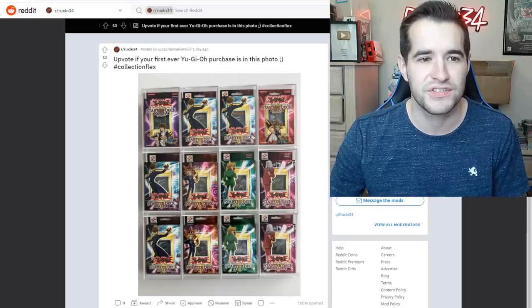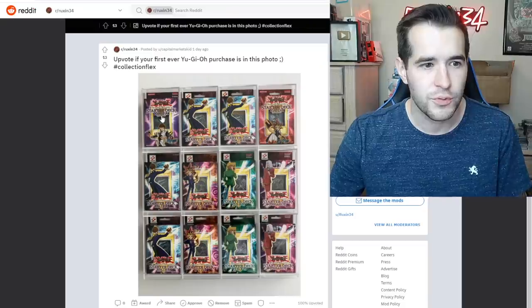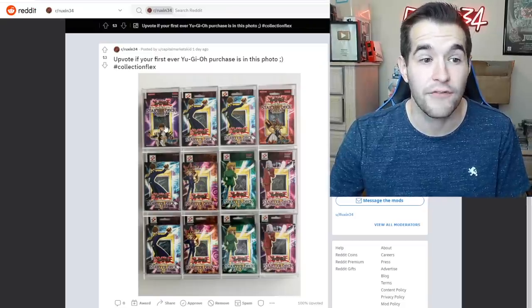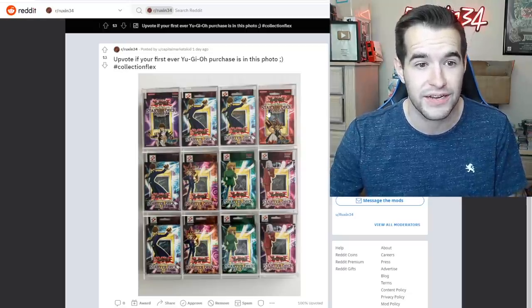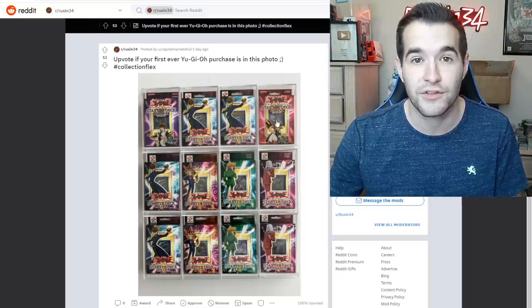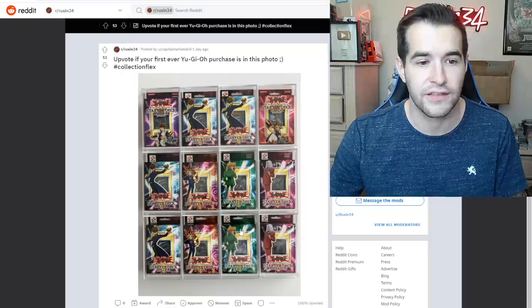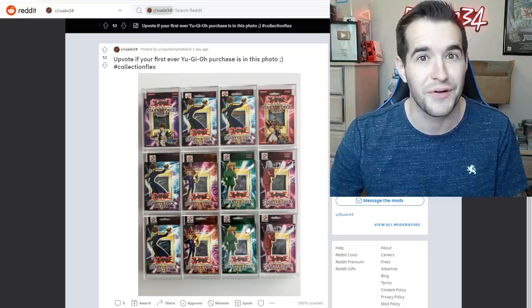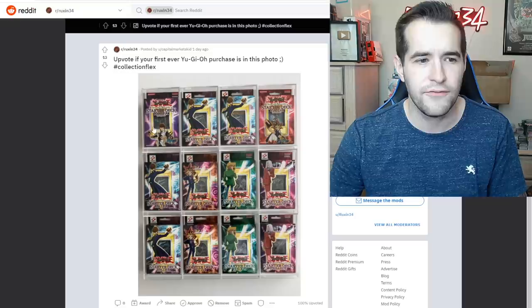He's got 13 upvotes which is number one. In the future, if you guys like the post or want me to review it, make sure you upvote. We have the Starter Deck Kaiba first edition, the unlimited original Starter Deck Kaiba, Starter Deck with the Black Luster Soldier — that's the Evolution — first edition Yugi, unlimited Yugi, first edition and unlimited Joey, and first edition and unlimited Pegasus. That's a pretty strong flex — this could be all of the original starter decks.